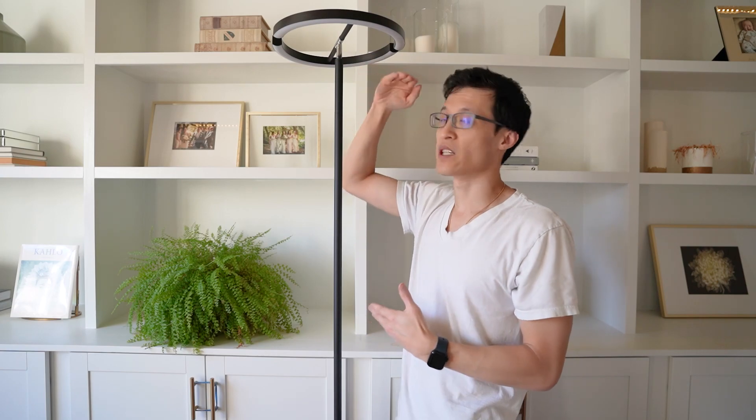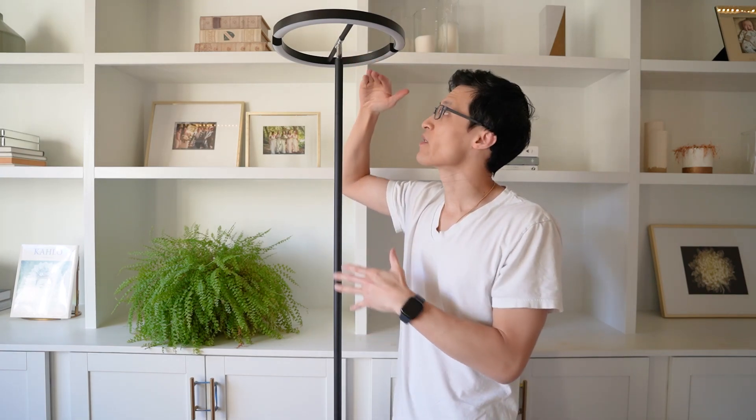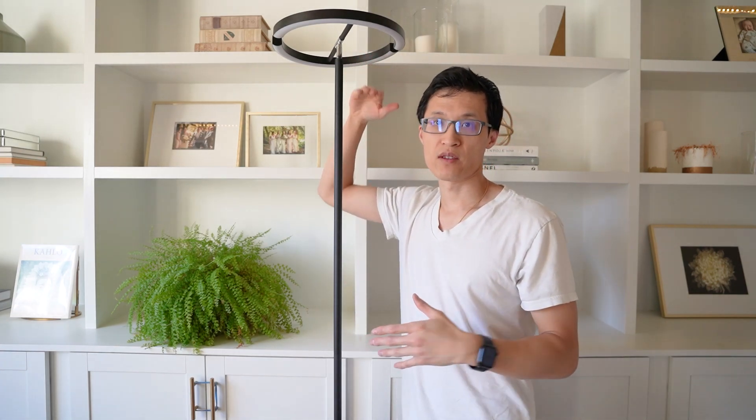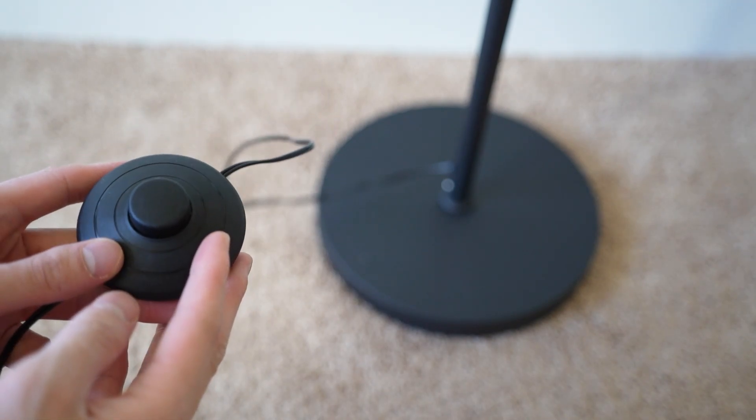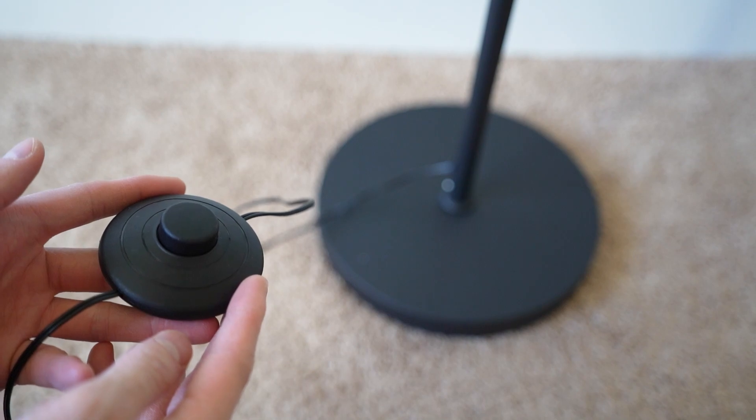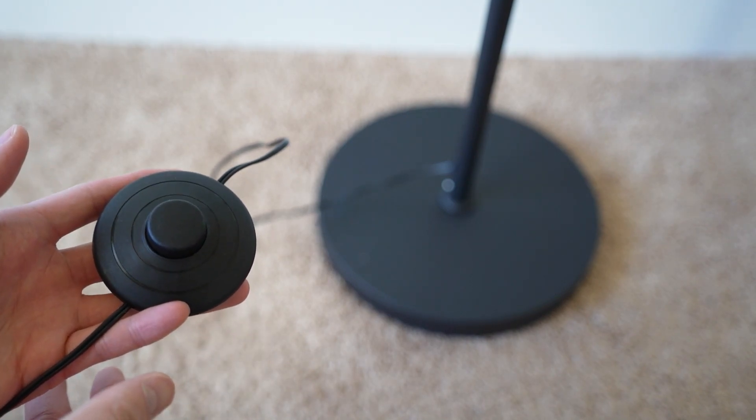The height of this floor lamp is 69 inches, or 5 feet 9 inches off the ground. Another feature I really like about this light stand is that there's a foot button to turn on the light.